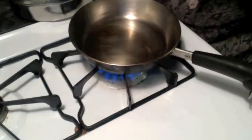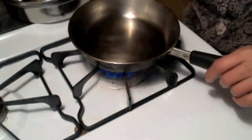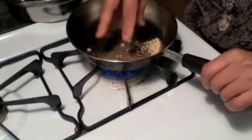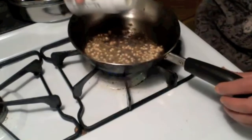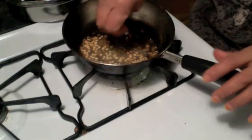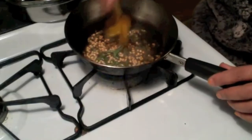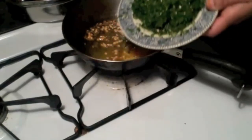Now I am going to make the tempering. I have taken one teaspoon of oil. My oil is hot. I am taking some urad dal, mustard seeds, cumin seeds, hing, and some curry leaves. Turn off the stove and add a little bit of turmeric.